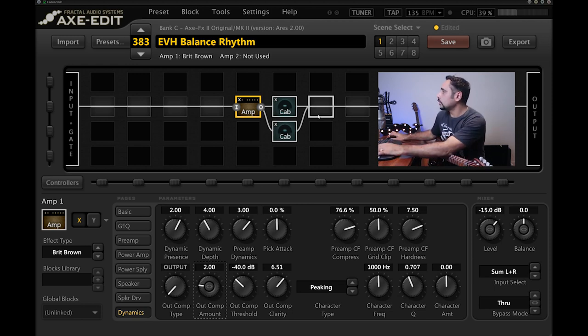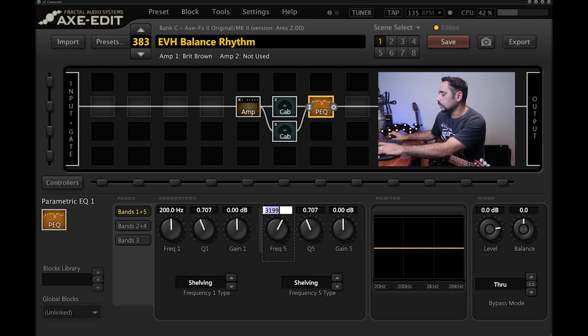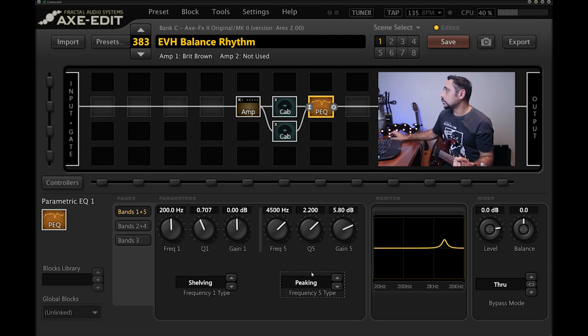Next I'm adding a PEQ block — parametric EQ. I'm boosting around 4500 Hz, with a Q of about 2.2 and a gain of around 5.8, frequency type set to Peaking. This makes it sharper and brighter. And yes — I know you're waiting for the Eventide pitch detune shift. That's coming next. First up is the chorus.